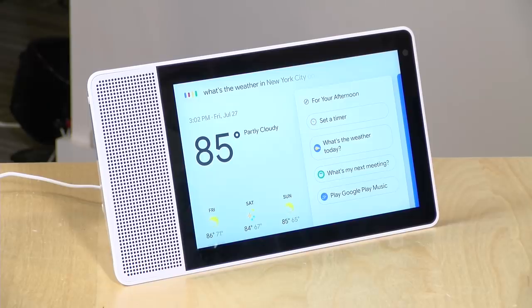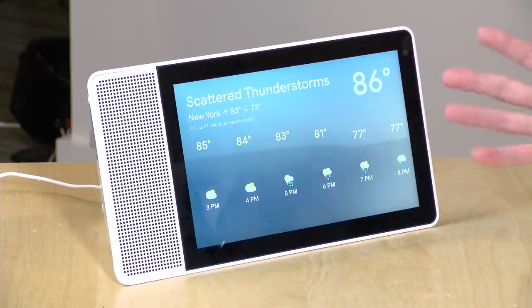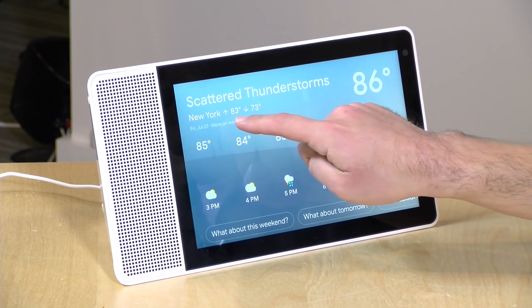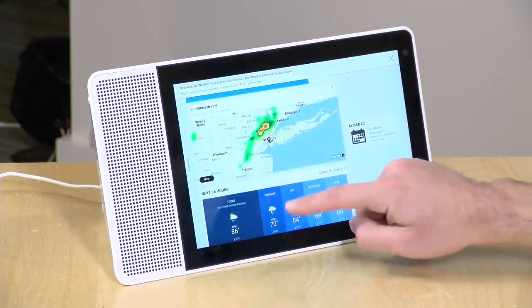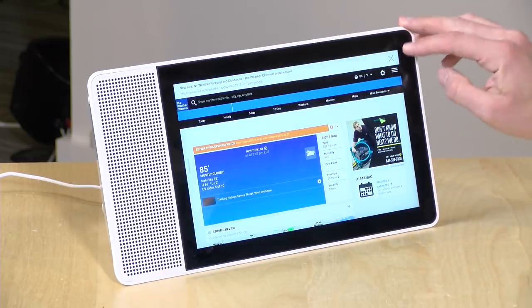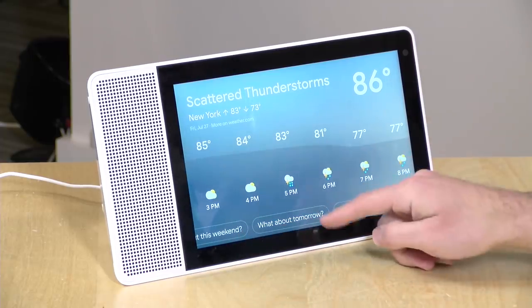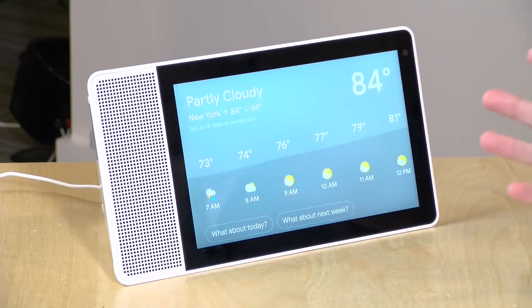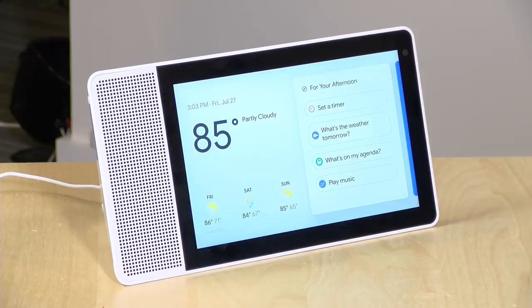Of course you can ask it the usual questions — like 'Hey Google, what's the weather in New York City on Friday?' — and it gives a visual weather report alongside the audio. Because it has a screen, you can dive further into results by tapping links, like a Weather Channel page. It also shows contextual follow-up prompts so you can ask 'what about tomorrow?' and get the next day's forecast.